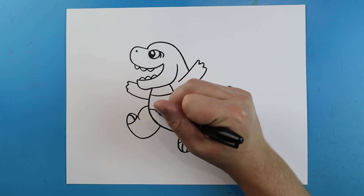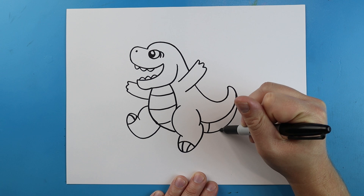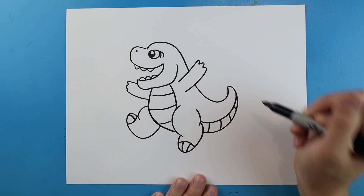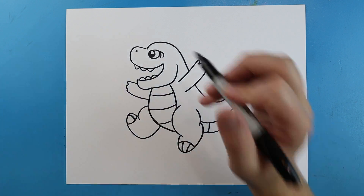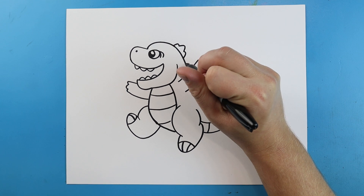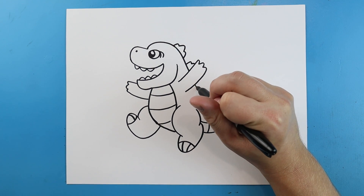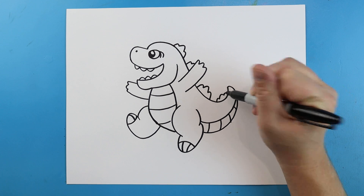I'm going to add some curved lines that go right across just for a little bit of texture on his body and then we'll do the same thing on the tail. For his little spikes we'll just make three little bumps like this on the back, and we'll do this all the way down here, then just do one on the tail to keep it simple.